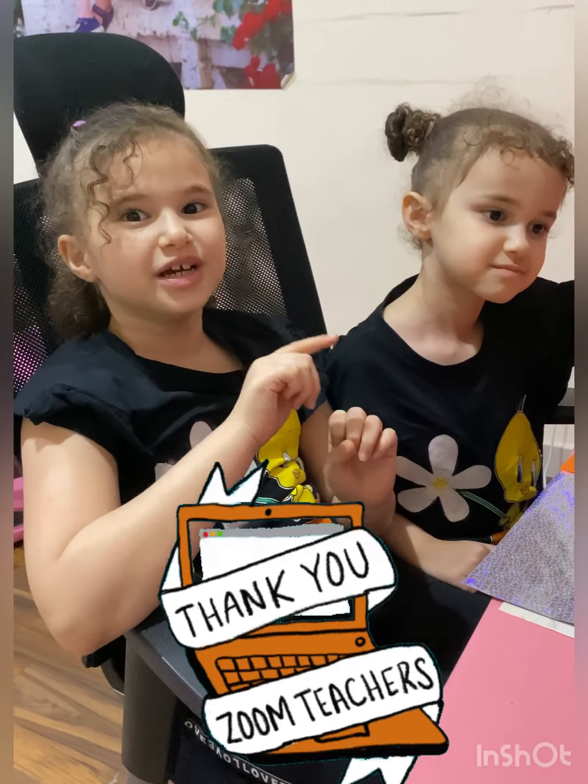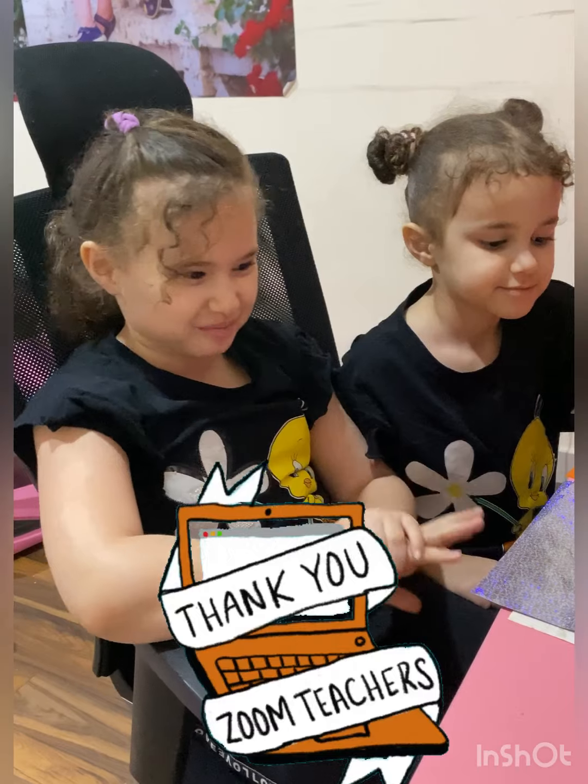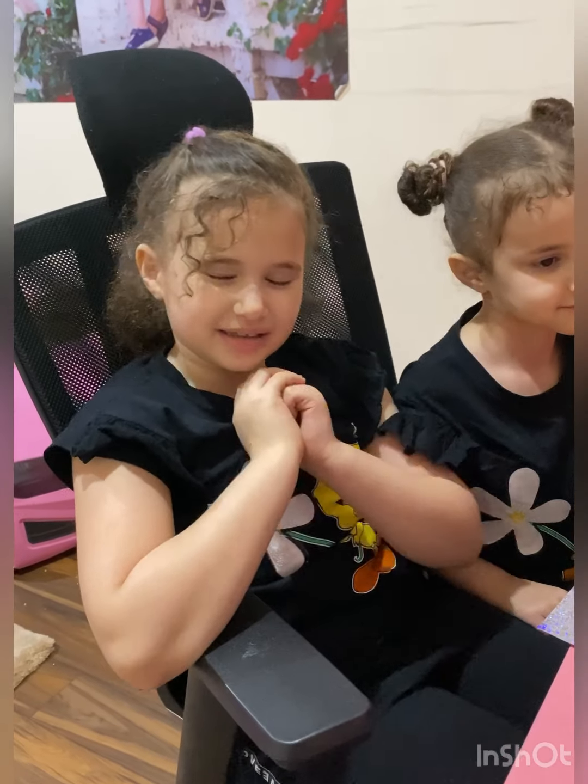I don't say thank you only — I do do that, but I also give them a card as well. So let me show you how to make your own card.